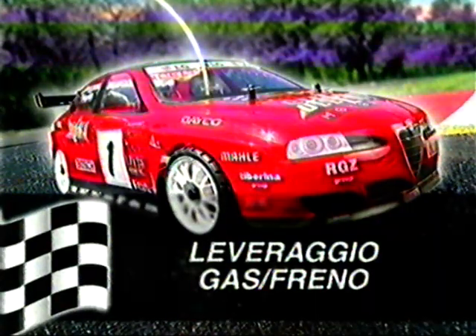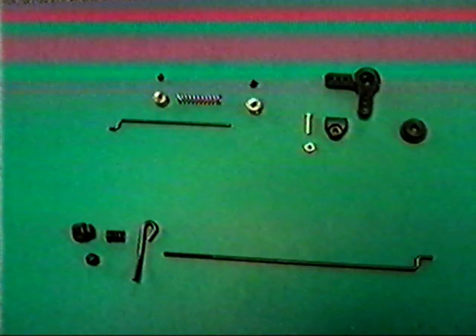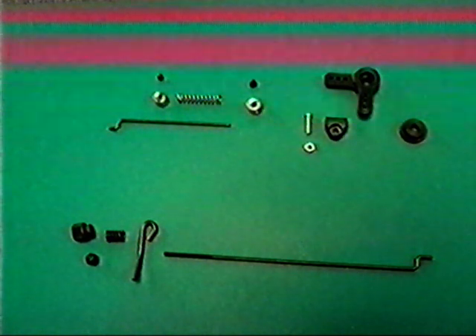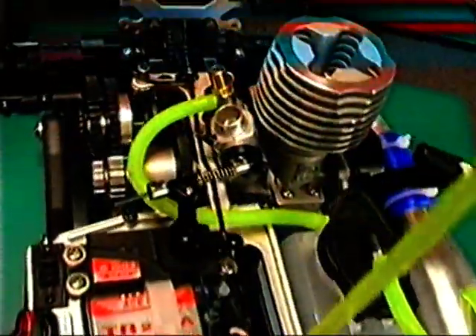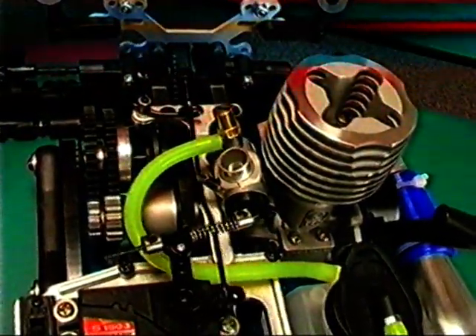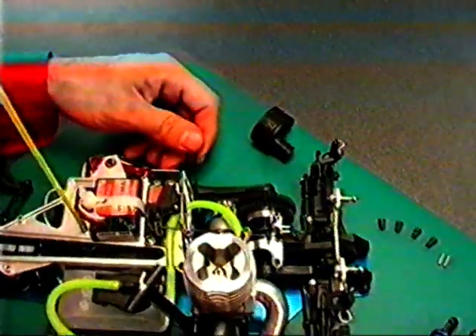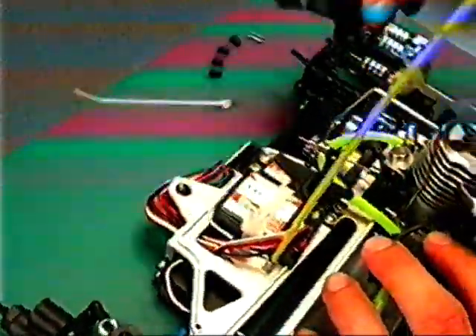Leveraggio gas freno: seguire la procedura di montaggio del leveraggio gas freno descritta passo a passo nella scheda tecnica dedicata. Provare ora che tutto funzioni perfettamente con i vari comandi azionati dal trasmettitore. Inserire il roll bar con la parte di curva a sinistra e bloccarlo tramite i grani dei supporti assali. Montare il filtro aria bloccandolo con una fascetta.